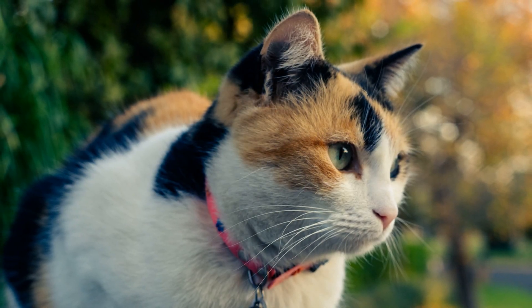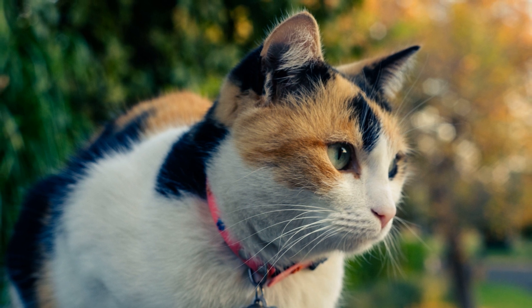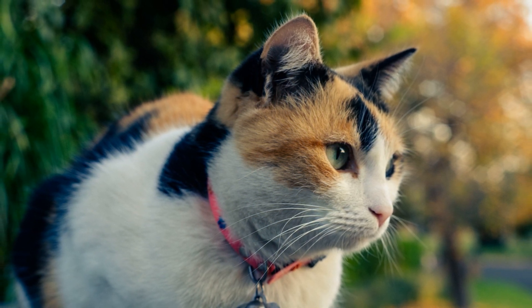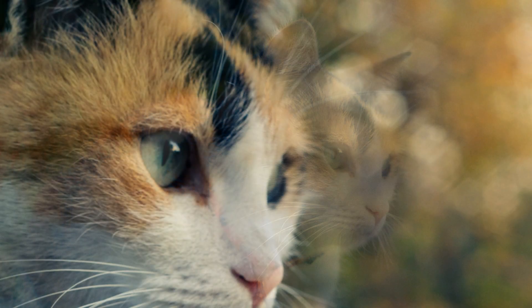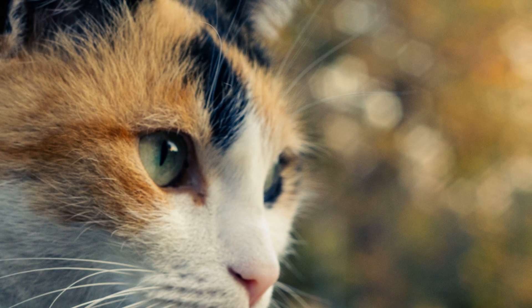Stopping the lens down creates pentagon-shaped bokeh, which is something I haven't really noticed in my other lenses. I rarely shoot with my vintage lenses stopped down, so this is probably why. Paid for f/1.8, I am using f/1.8.